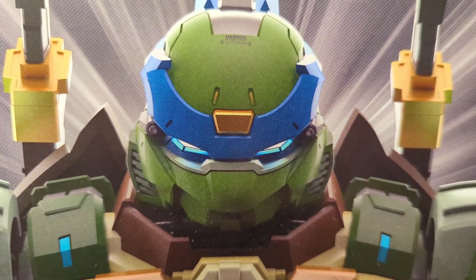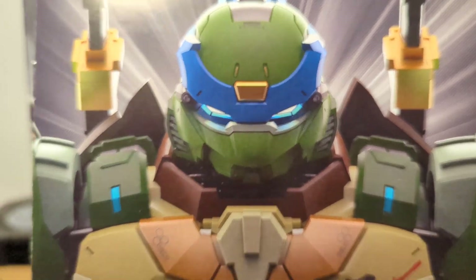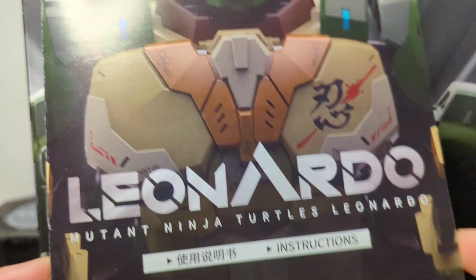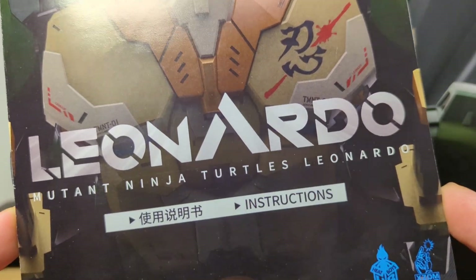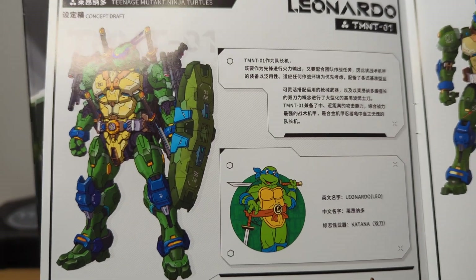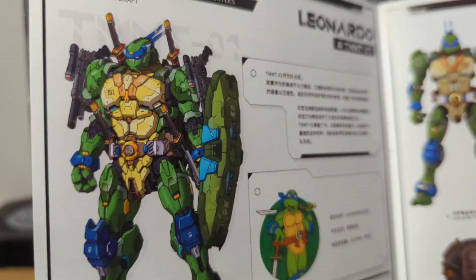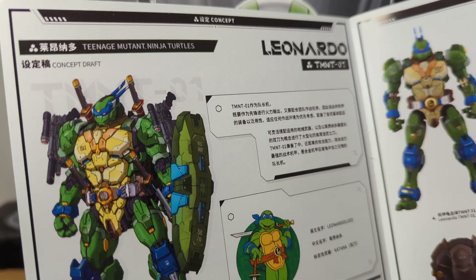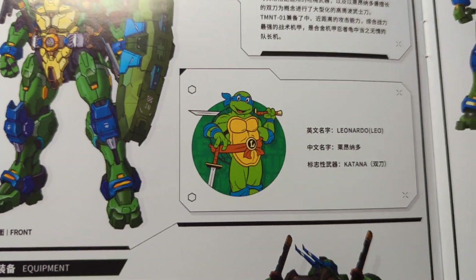This is the Heat Boys Teenage Mutant Ninja Turtles Leonardo. This figure comes with an instruction booklet and it is absolutely critical — it is really important you read this if you do foray into this. It is basically the Teenage Mutant Ninja Turtles as if they were inside a giant Gundam-like mech.